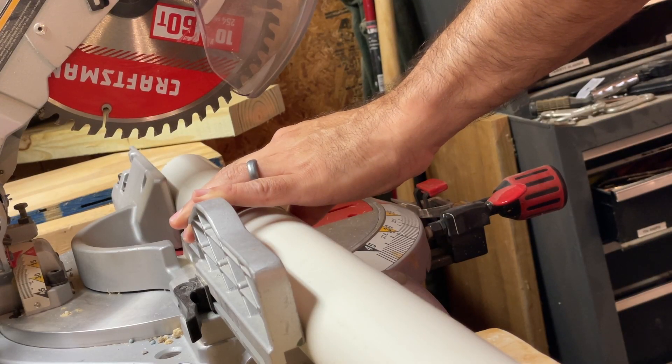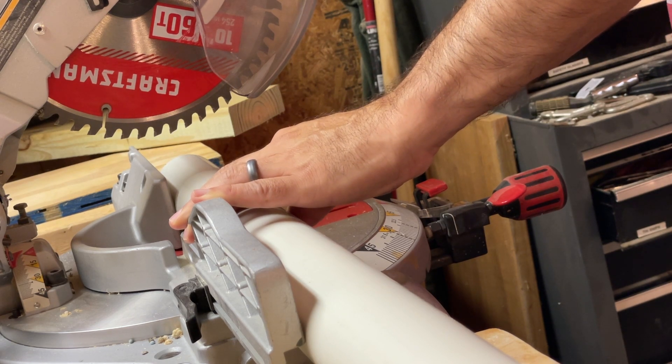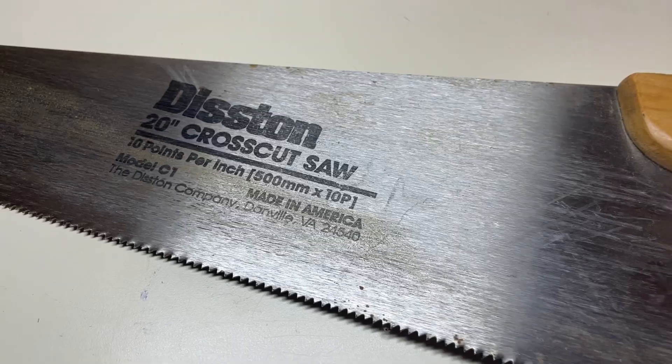I'm going to cut this pipe down into 5-inch sections using my chop saw. If you don't have a chop saw, you can use a hacksaw or a cross-cut saw — whatever you've got available.